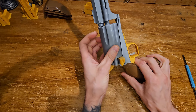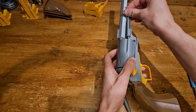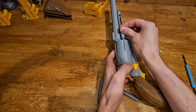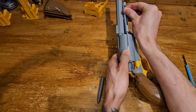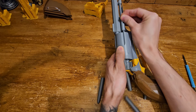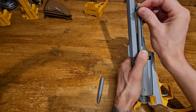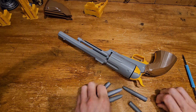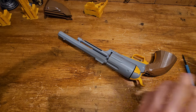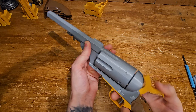Getting bullets out — we can just slide them out holding the gun upwards, or we can use the extractor rod to get them all out this way. All six out. Then we put the extractor rod back in the place where it locks, and it does not slide down — that works, combination works.